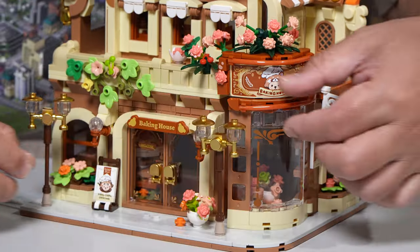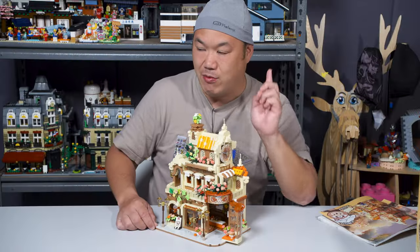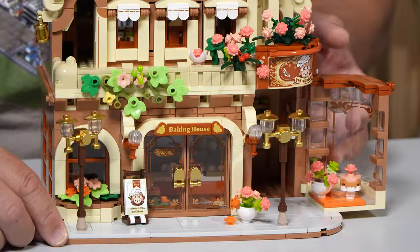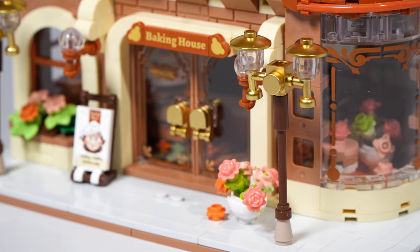Check this out — this is kind of cool. If I'm doing this right, look at that. This can actually open up there, so you got a little bit of access to go inside. And the set does come apart. I thought that was actually pretty clever. And you can already kind of see some of the cakes down there. The two street lamps, very cool — all chrome gold. I like that.